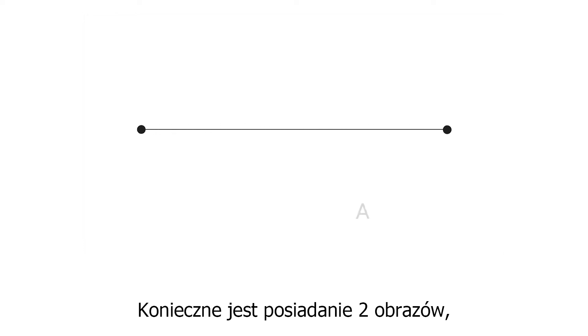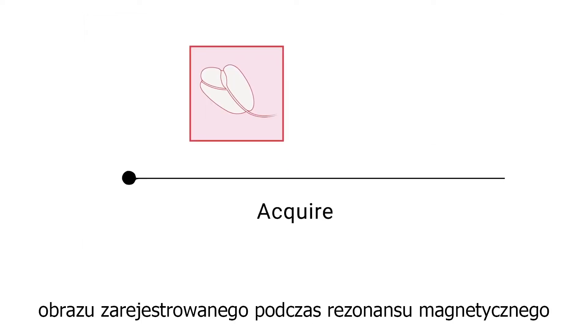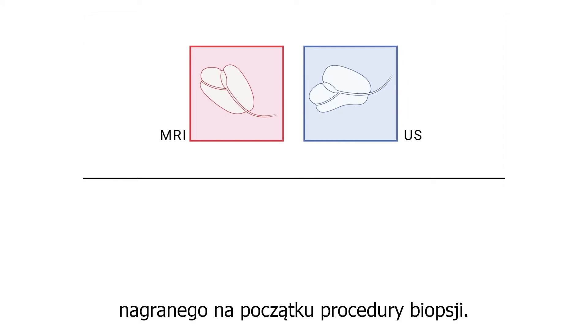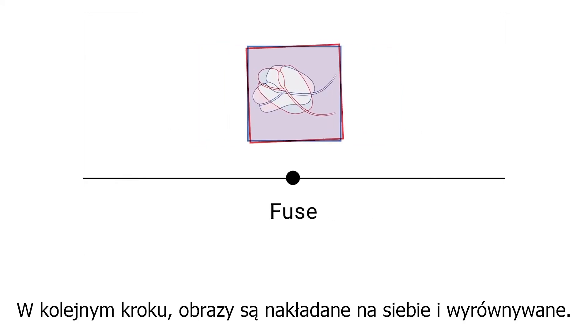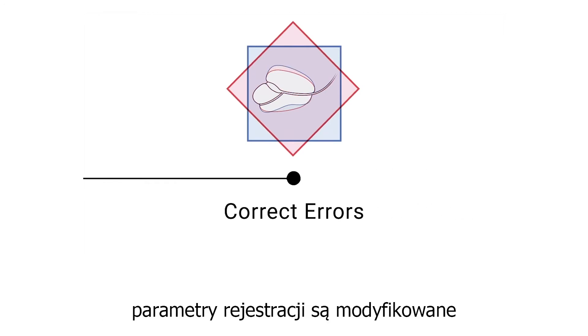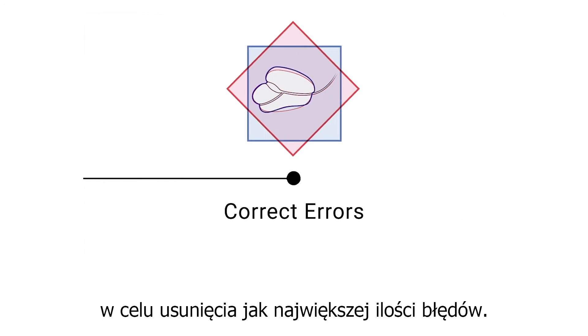First, two images are required — in this case an MRI before the biopsy and an ultrasound at the beginning of the biopsy procedure. These images are then fused and aligned to each other. During the final alignment stage, registration parameters are adjusted until as many errors are corrected as possible.